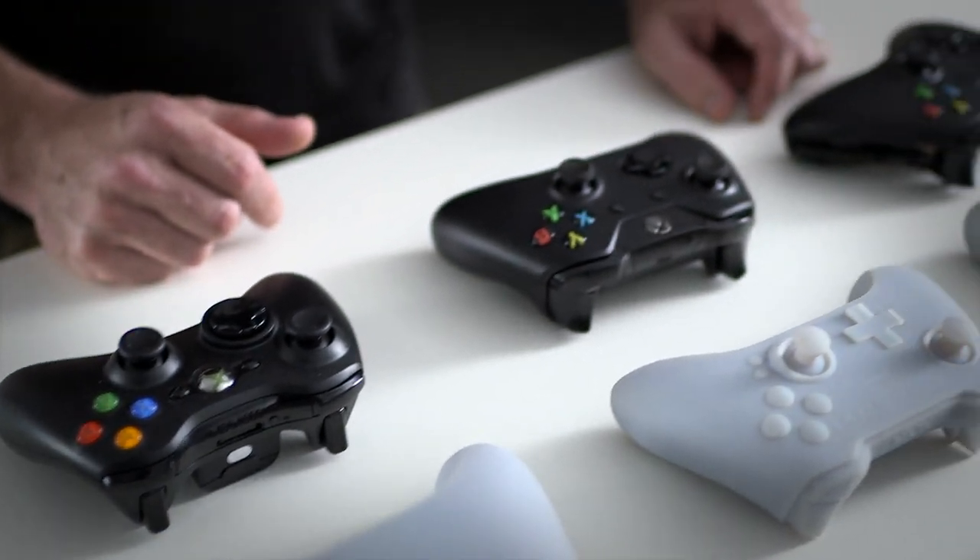Hey everybody, I'm Graham Boyd, Xbox Live's AC Bongos, and one of the things I'm most excited about about the Xbox One is this incredible new Xbox One controller. So I came here to the Xbox Design Studio to speak to someone who can tell me all about it, Quinton Morris.